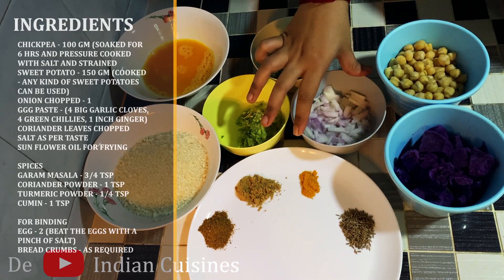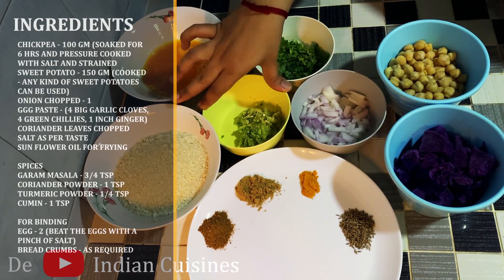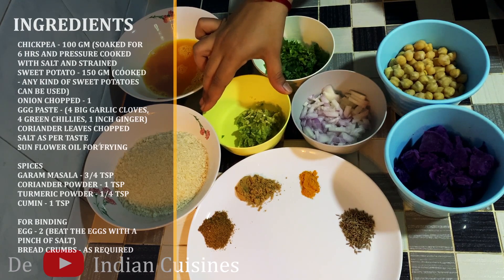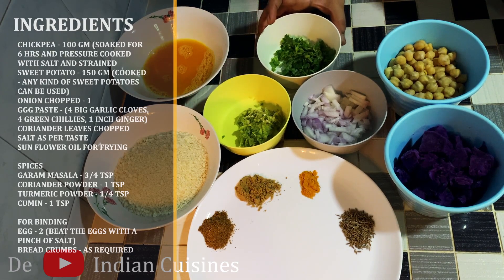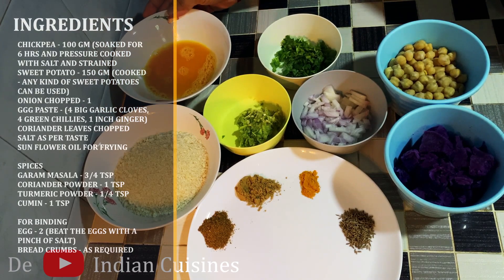Here we are going to add a little bit of ginger garlic paste. Then add a little bit of salt and bread crumbs on top.